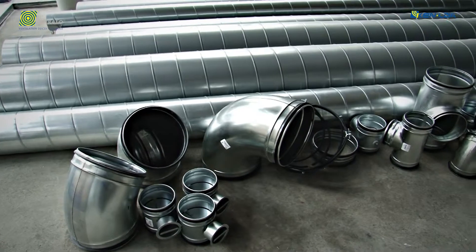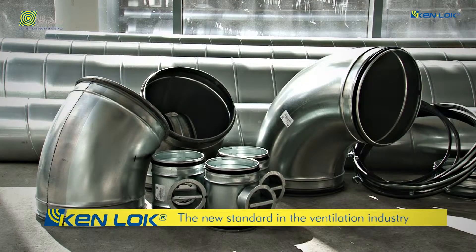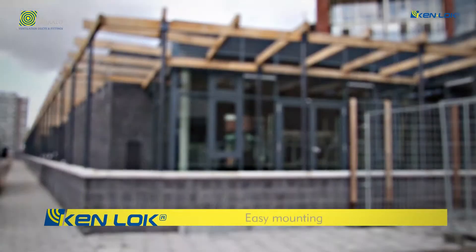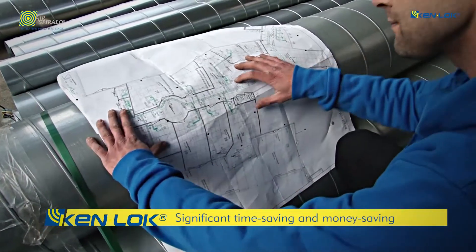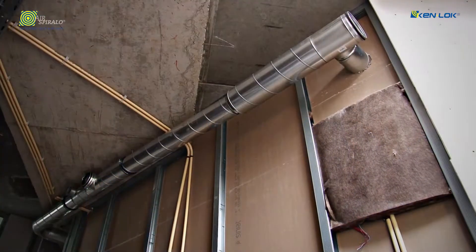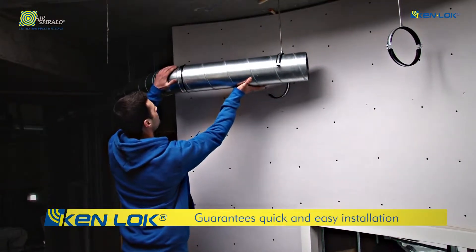The AirSpiralo Kenlock product is the new standard for airtightness and ease of installation in the ventilation industry. The easy mounting of the Kenlock products delivers significant time-saving as well as money-saving. The Kenlock range guarantees a quick and easy installation.